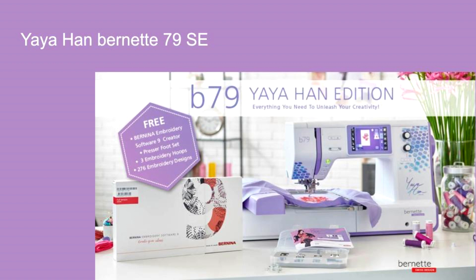She's a partner with Bernina and Bernina to design this B79 Special Edition with some gorgeous coloring. It's one of the prettiest machines I think I've ever seen. With this machine, Bernina, at Yaya's insistence, is including the creator software for creative people, and a special foot package. These feet were hand selected by Yaya.